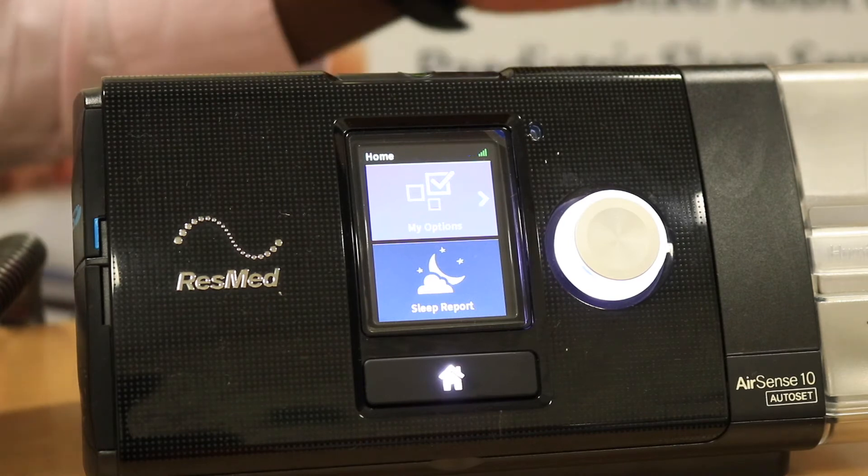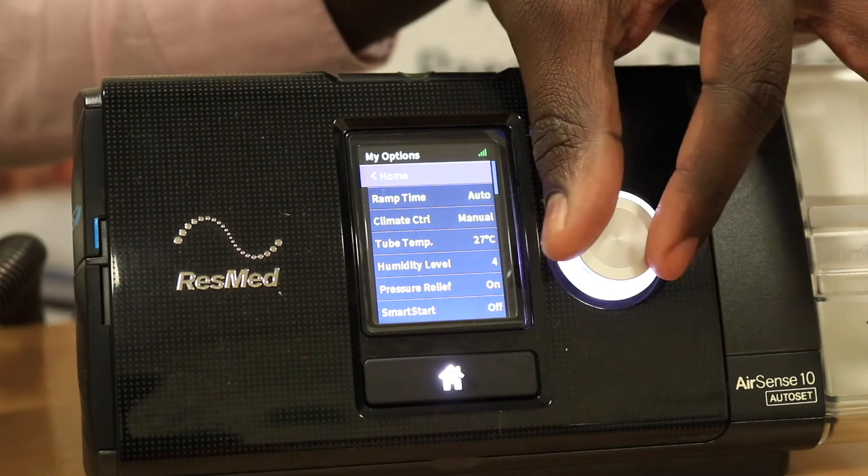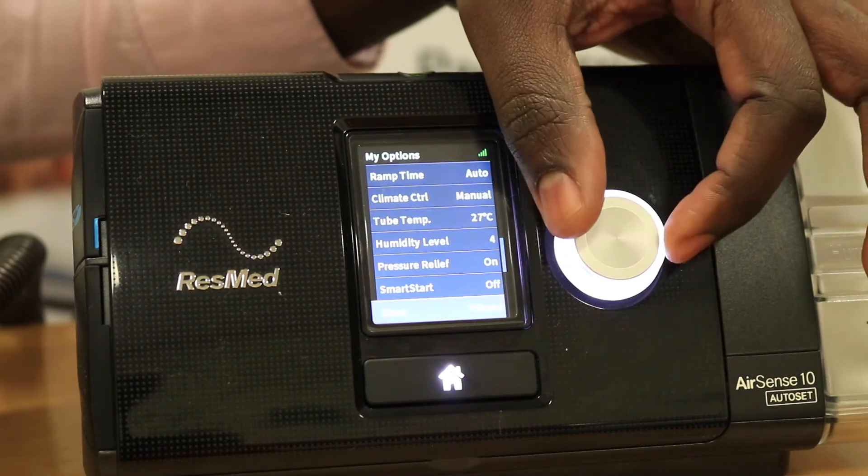All you need to do is highlight My Options and press the dial, then scroll down to Run Mask Fit.